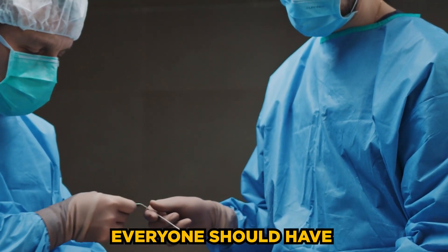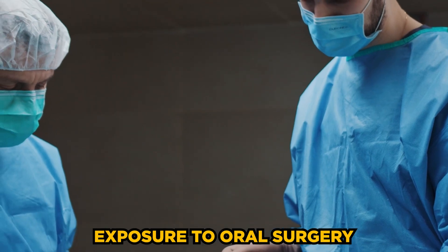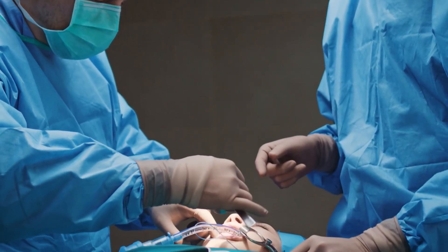or simply can't afford the fees of an oral surgeon. I genuinely believe that everyone, even dental students at the beginning of their journey, should have some form of exposure to oral surgery, whether that's assisting or even shadowing. So maybe this video will provide some insight to you, wherever you are on your journey.